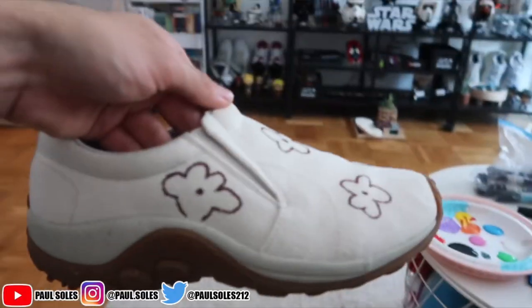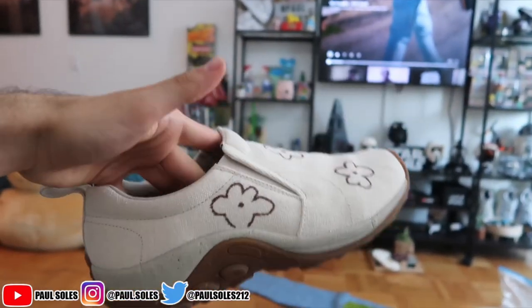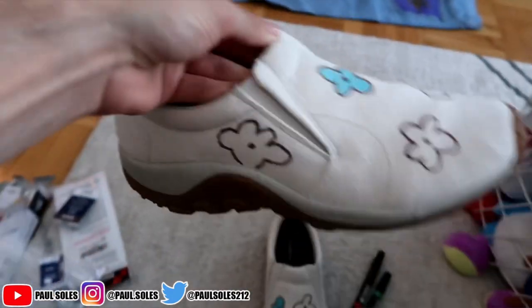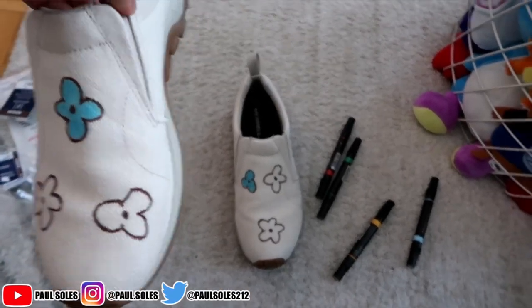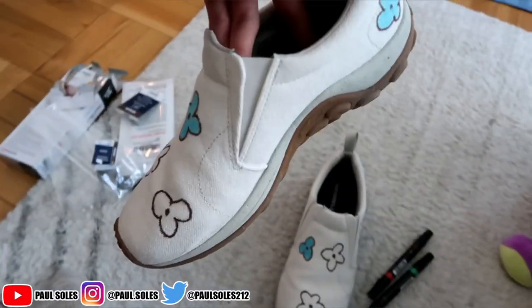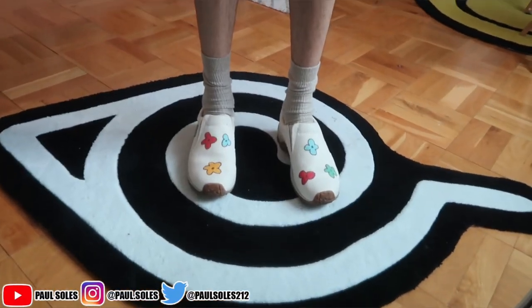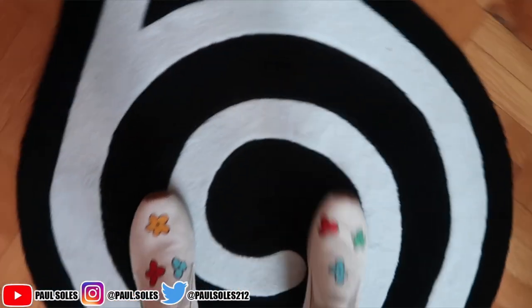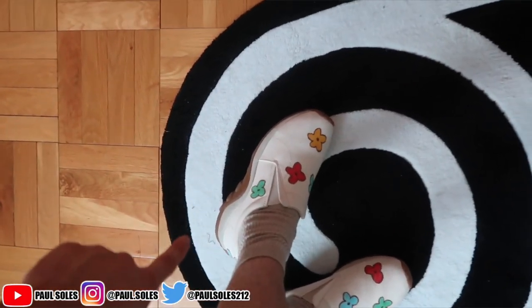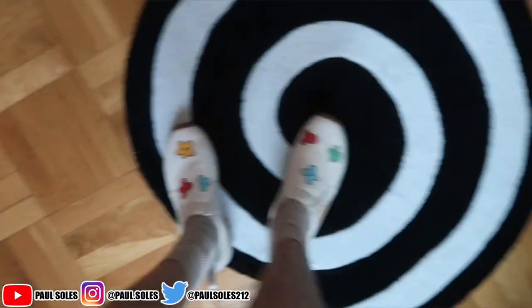I actually like the way just the brown outline looks too — it doesn't look bad. But I am gonna add color; I'm not gonna take the easy way out. I finished the shoes and they actually look really cool. The markers did really well on the canvas material. If you guys want to do a quick little project, you could probably do it with Sharpies. I got these off of Muro's website — they're like 40 dollars, not expensive at all. I like the way the flowers look. Now back to the jeans.